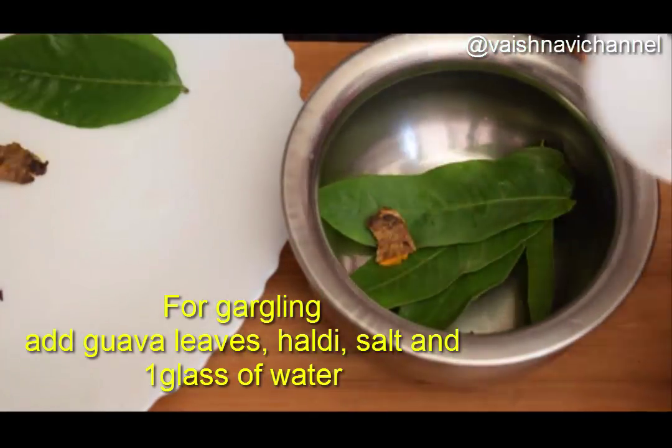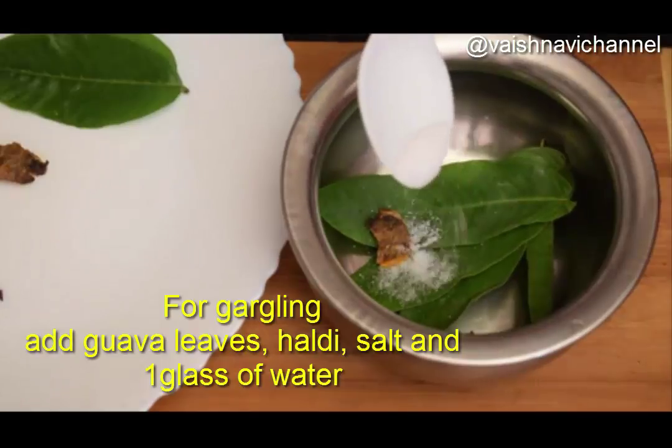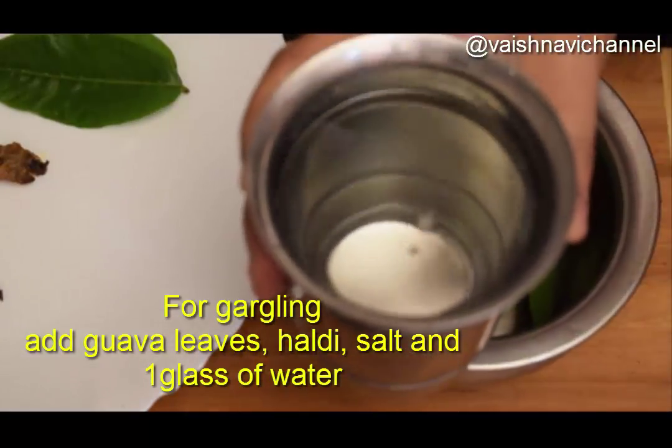Put a teaspoon of tea, then put a glass of water with a glass.